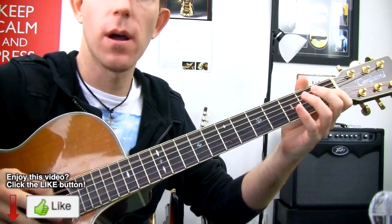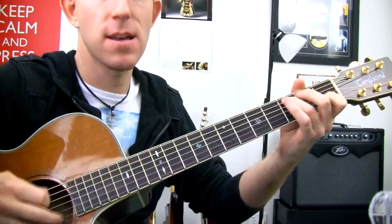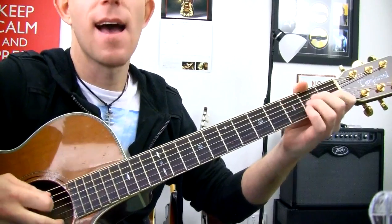So far we've got: E, D, C, G chord — E, D, C, A minor.